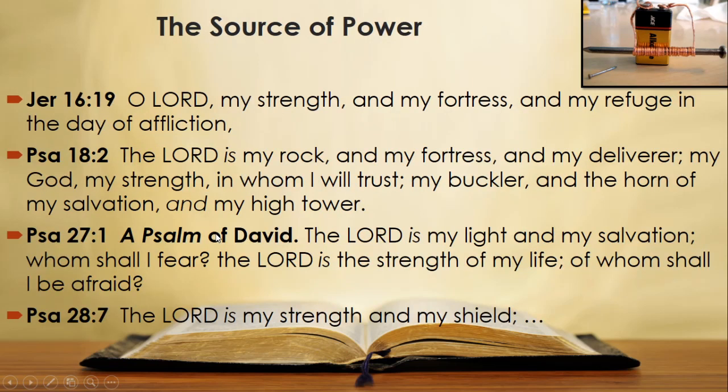There are of course many other verses. Let's look at four more. In Jeremiah 16 verse 19: 'O Lord my strength and my fortress and my refuge in the day of affliction.' Psalm 18 verse 2: 'The Lord is my rock and my fortress and my deliverer, my God, my strength, in whom I will trust.' Psalm 27 verse 1: 'The Lord is my light and my salvation — whom shall I fear? The Lord is the strength of my life, of whom shall I be afraid?' And Psalm 28 verse 7: 'The Lord is my strength and my shield.'